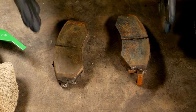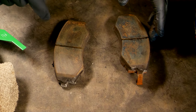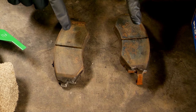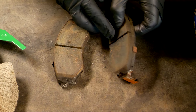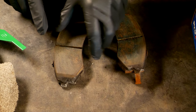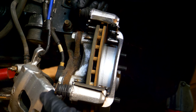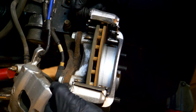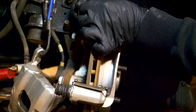That uneven wear means the slider pins are not lubricating properly and they're starting to stick a little bit. So we're going to take both slider pins out, clean them up, and re-lubricate them so that we can get even wear. This difference is not enough to replace the pads yet, as there's still a lot of material left on both of them.